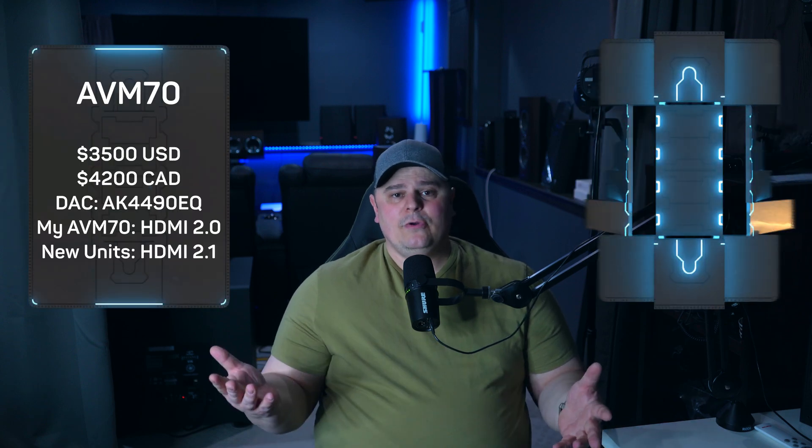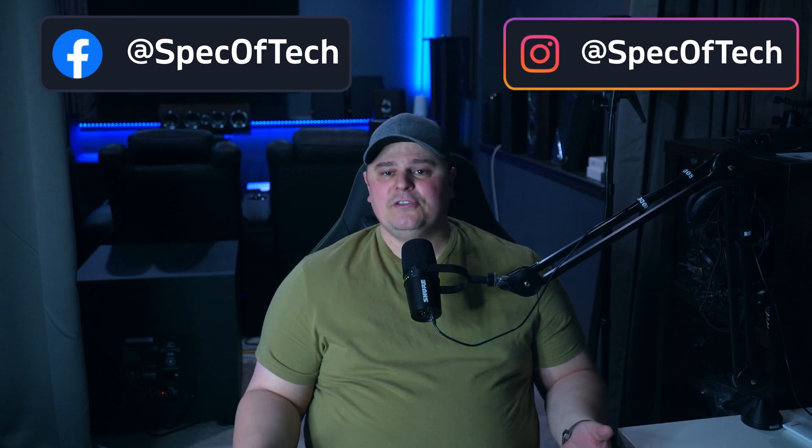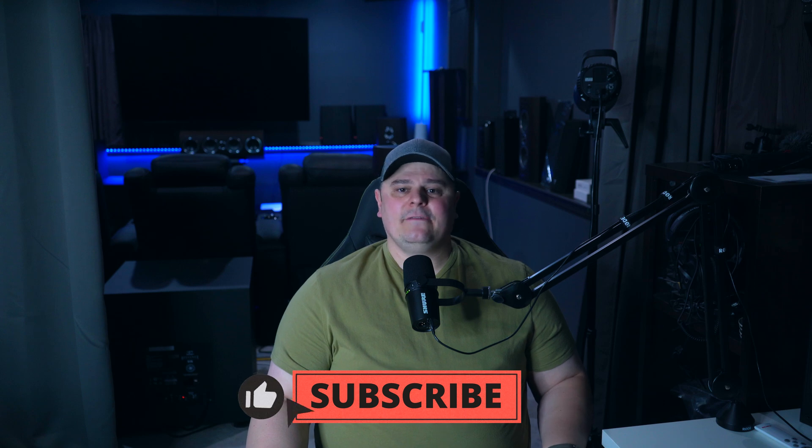My AVM70 unit was still using HDMI 2.0, but the newer units will be shipping with HDMI 2.1, which supports 4K 120Hz or 8K 60Hz. My AVM90 unit did ship with the HDMI 2.1 ports. The last major difference is that the AVM70 has two subwoofer outputs and can calibrate them independently, but the AVM90 has four subwoofer outputs that can be calibrated independently. Other than those differences, these units are very much alike, especially in their physical features, user interface, and software — they operate identically.